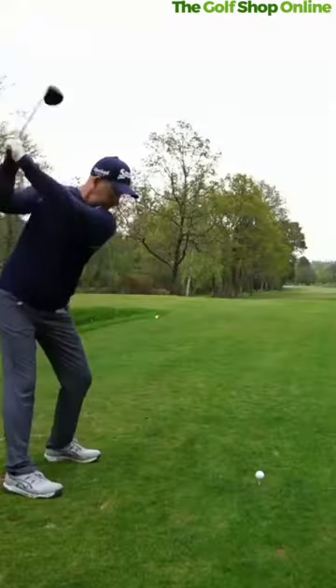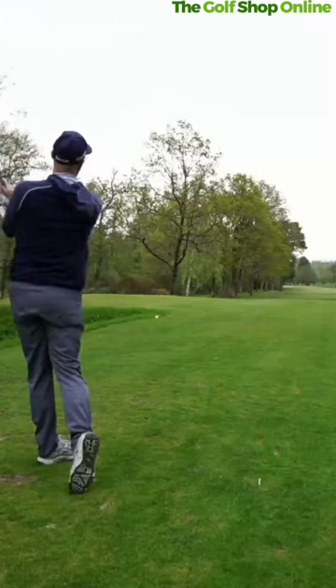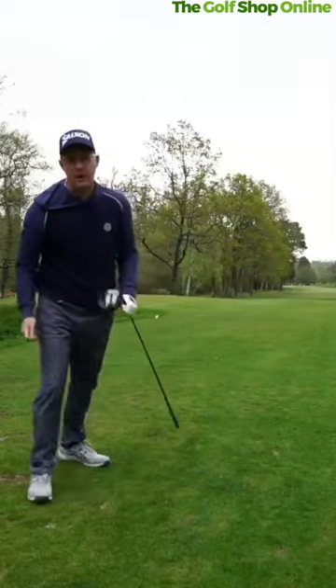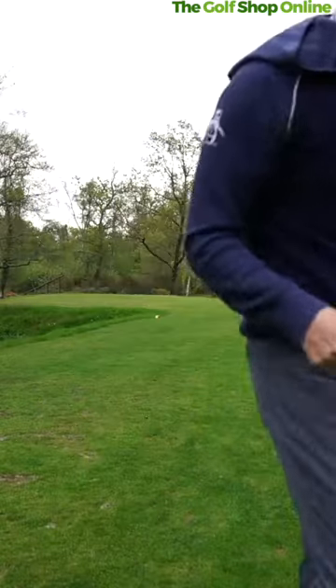Three shots you need to make sure you're going to play your lowest score. Number one, you've got to have a functional tee shot that gives you some distance. You can't be hitting seven irons off the tee — get some power and some straightness into your tee shots.